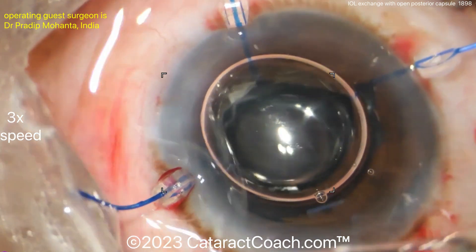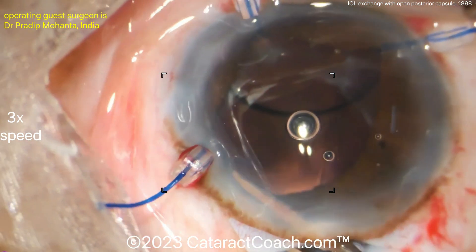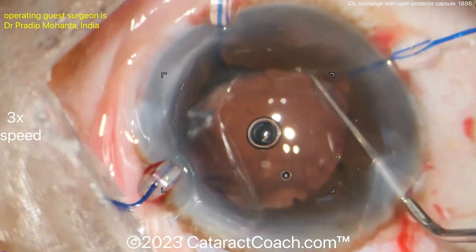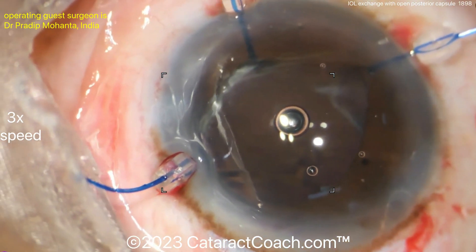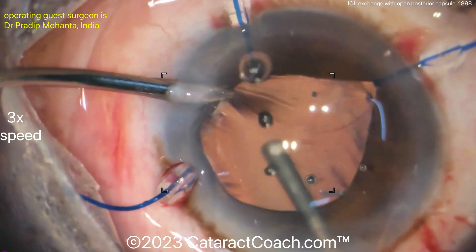Sulcus placement provides very nice long-term stability, especially if you can achieve optic capture through the rhexis. The lens is centering up nicely. Then clean up the remaining viscoelastic from the eye — and consider a little more anterior vitrectomy if needed. More triamcinolone can certainly be used to check for remaining vitreous.